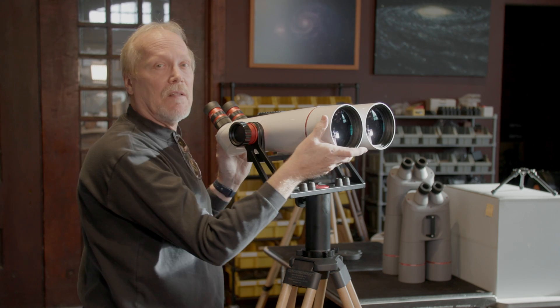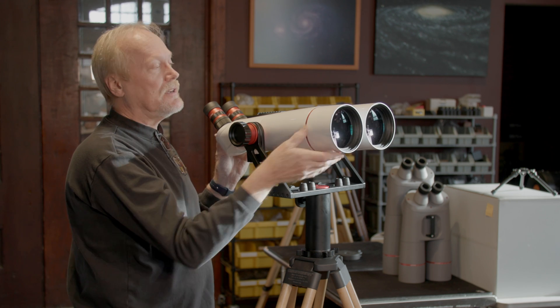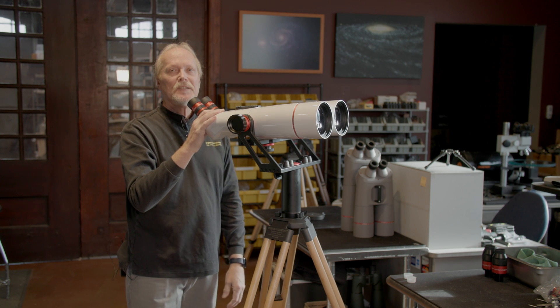Likewise, if you're using it in daylight looking out over water and there's glare, extending the glare shields can help with that too. And that's it — thanks for watching.